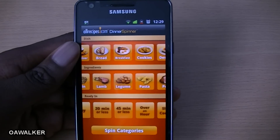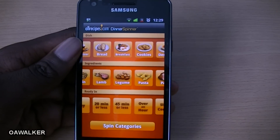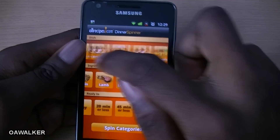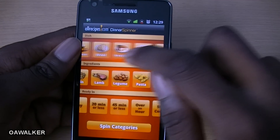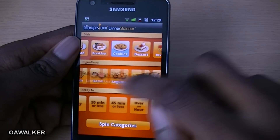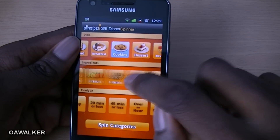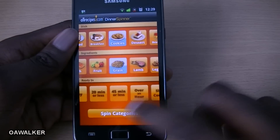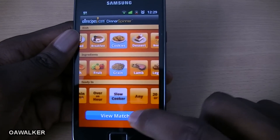The next application is All Recipes. This is for if you're looking to cook different things. You can choose from categories like appetizers, bread, and breakfast. For example, if you want cookies, you can actually lock a category in place — let's pick grains — and you can spin the wheel.